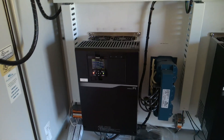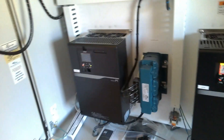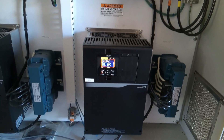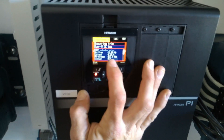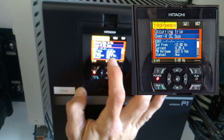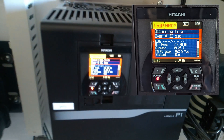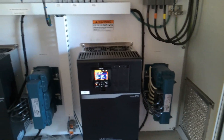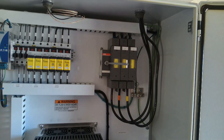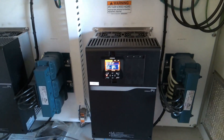Number one is running good. Number two is having a bad time. So here's our fault details: 9.26 amps, 822 VDC, 12 hertz. So that's normal amperage. Overvolt DC bus.